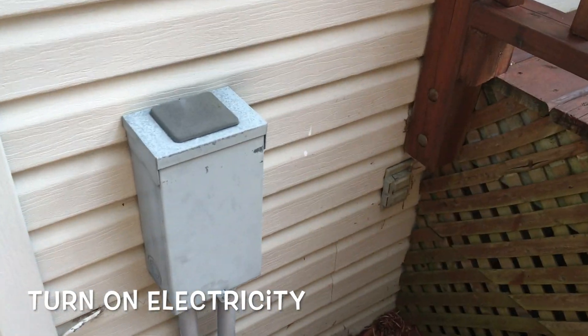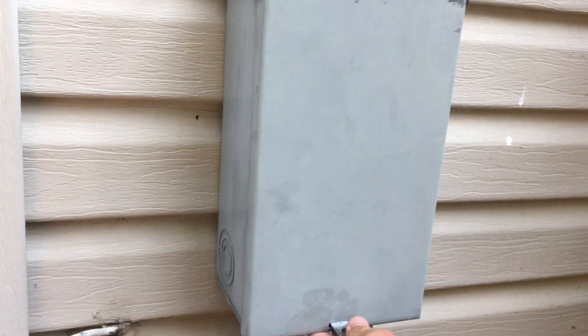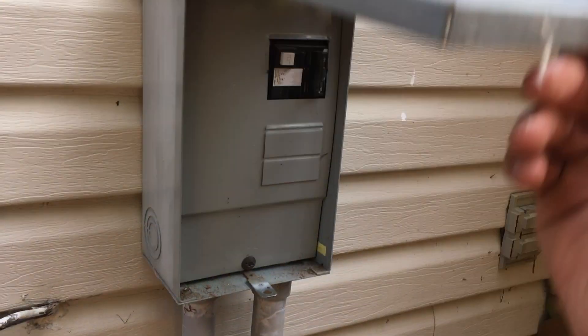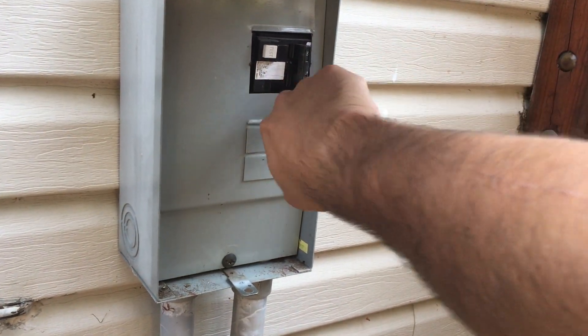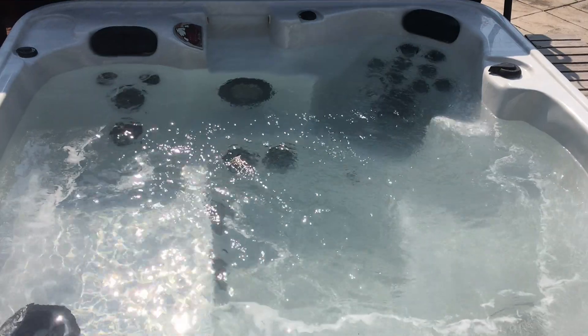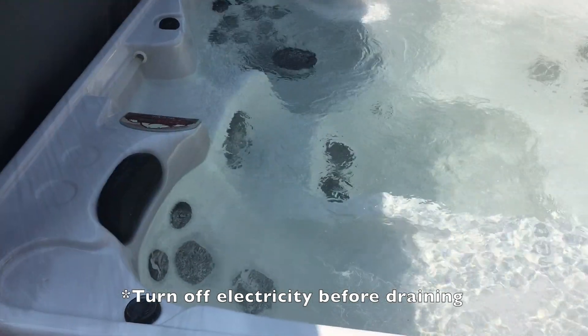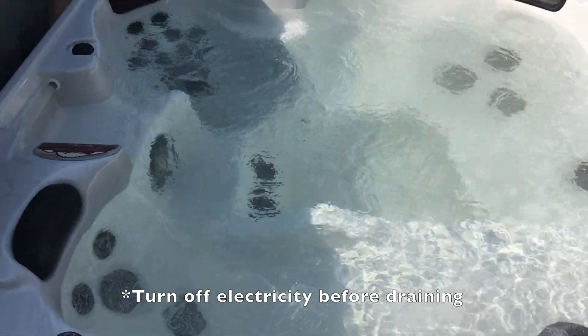The pool is full and we're about to turn it on for the first time to circulate the antifreeze throughout. We're going to go to the side of the house, open the electrical box, and flip the switch to the right to turn on the pump. Now that the pump is on, we're circulating the food-safe antifreeze through the lines with the fresh water, and then we're going to drain it and refill it for good and start treating with chemicals.